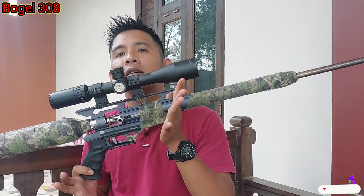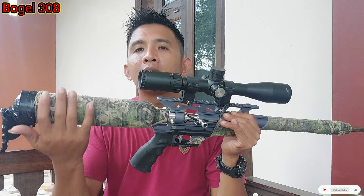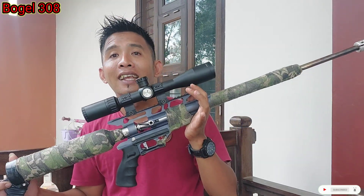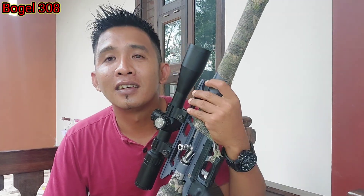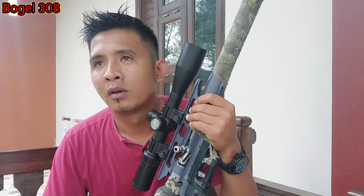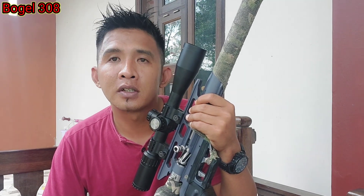Kayak ini penampakannya. Kita lilit biar nggak lecet, biar kelihatan rapi. Ini mau tes-tes krono saja ya. Biasanya saya kalau ngetes krono di AFC itu mohon maaf ya, kurang stabil biasanya. FPS-nya naik turun.